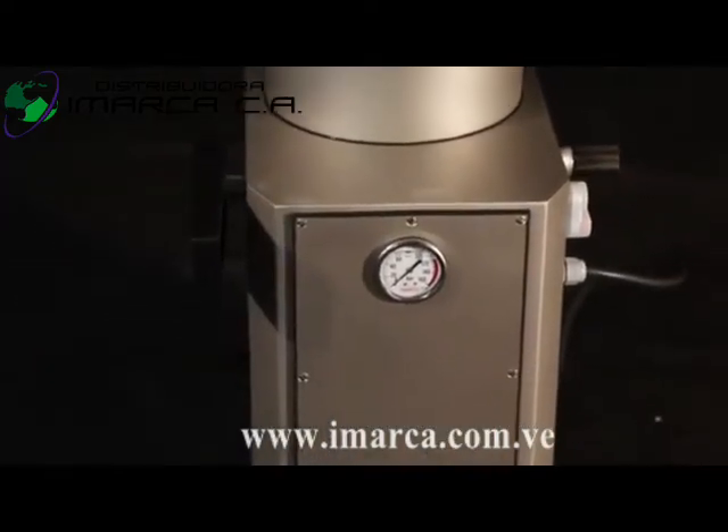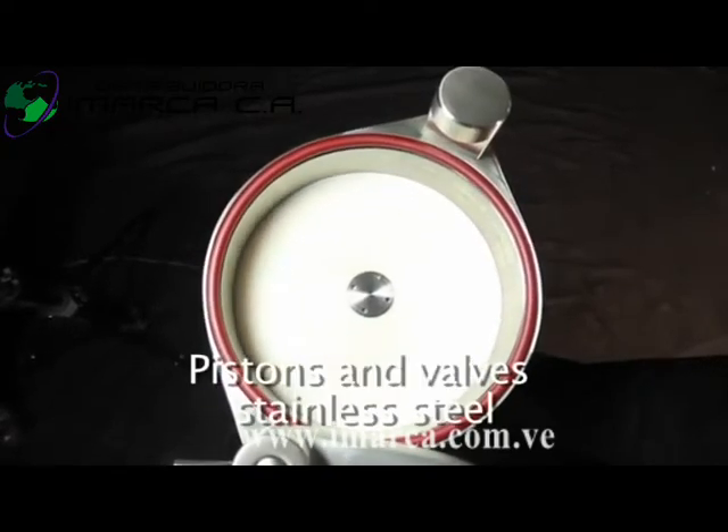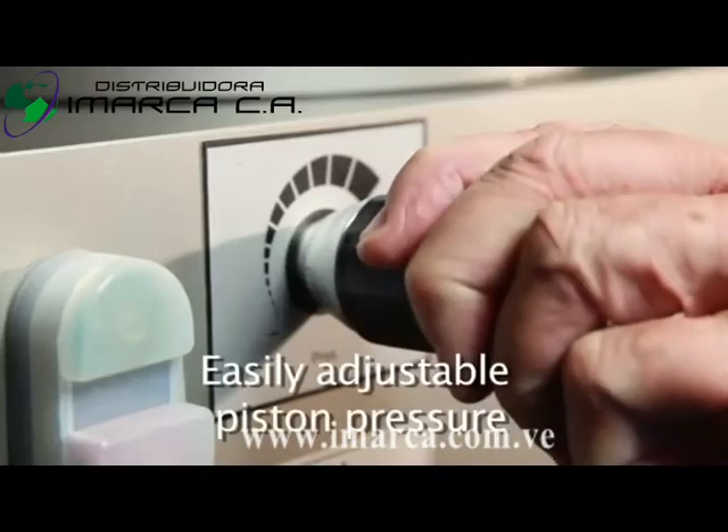All of the Mankeia range feature an electric hydraulic system. The pistons and barrels are stainless steel, and the piston pressure is easily adjustable.